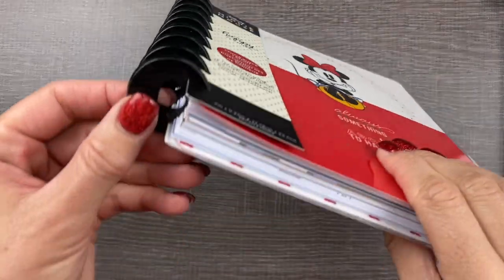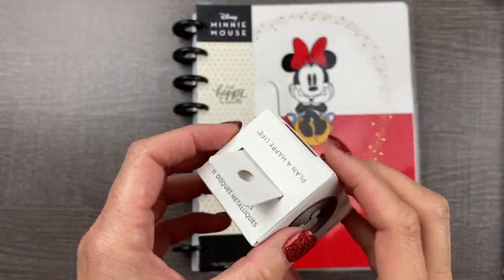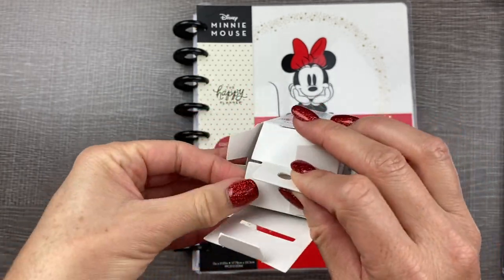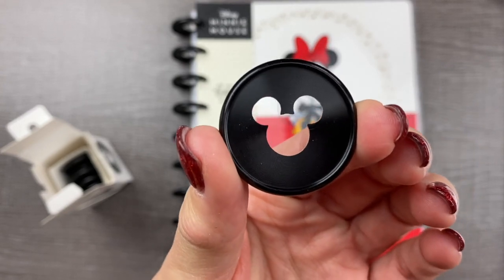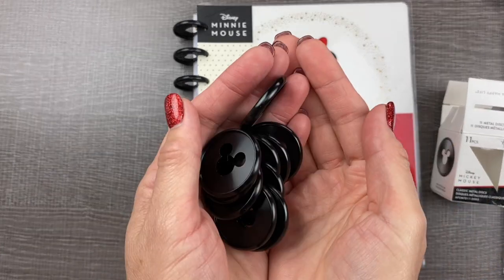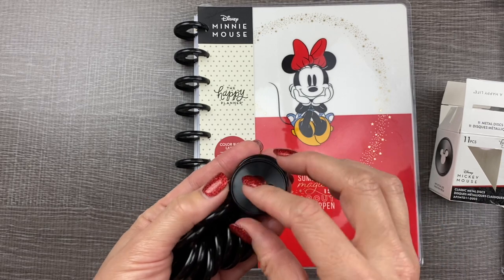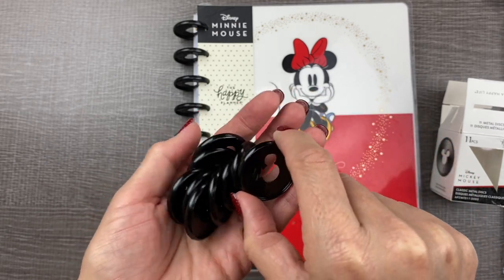Another fun part about the disc-bound system is that you can change the discs. One of my favorite accessories to add on are metal discs or different colors of discs. In this case, they made some super cute Disney discs with Mickey Mouse ear cutouts in them — these are black metal, aren't they cute? The box comes with eleven pieces so that if you have a big Happy Planner you have enough discs. We will only need nine of these for the classic size, and one of them says 'Disney' on it so I want to make sure to put that one at the bottom.